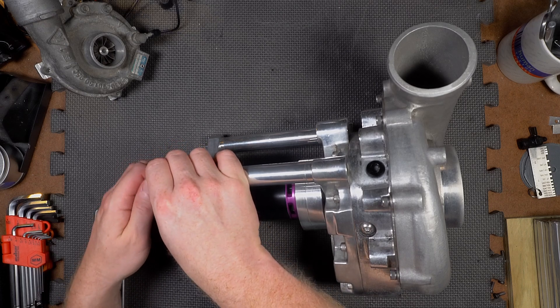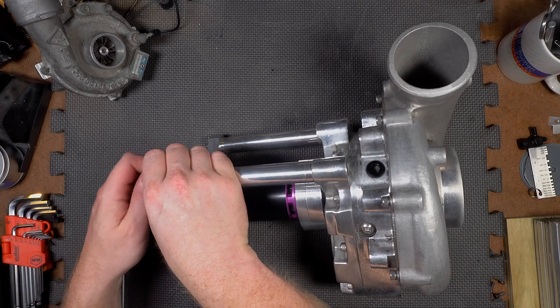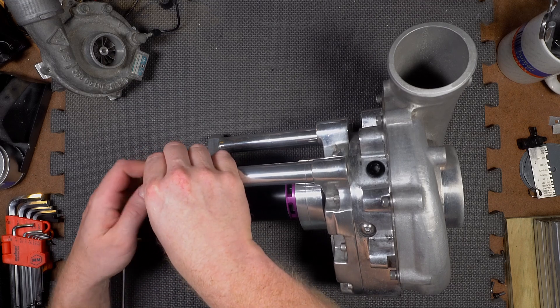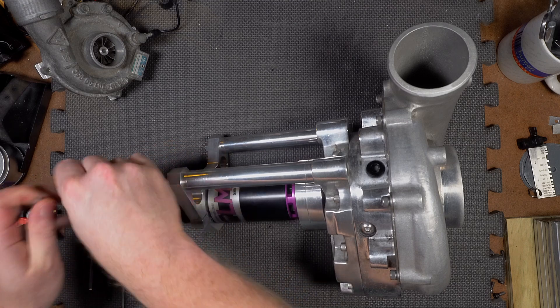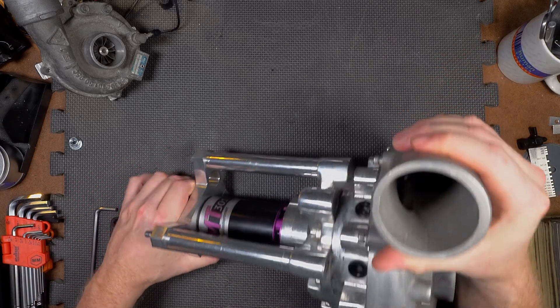If you're a car guy, you may be familiar with them. They do piston coatings and all kinds of stuff. One of the things they're doing lately is coating the inside of volutes to minimize the impeller-to-volute clearance — the compressor clearance, basically.